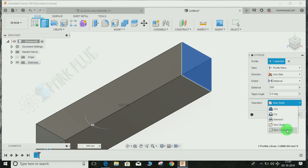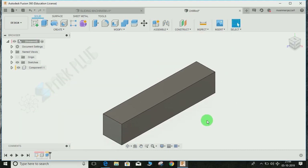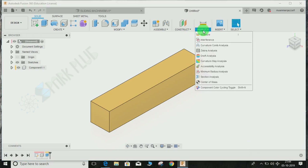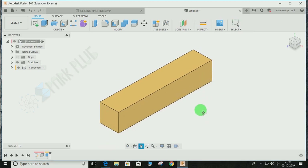The operation should be New Body. Remember, for assembly you have to make each component as a new component. Press OK. Now don't forget to press Shift+N for the color toggle — you can also go to Inspect and click on Component Toggle Cycling to switch it on.